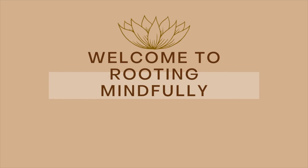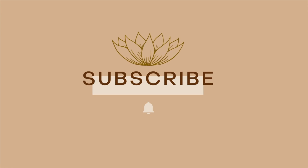Hello, my gorgeous plant people. Welcome back to Reading Mindfully. Today we are talking about spider mites, so stay tuned. Hey guys, welcome back to the channel. Today we are talking about spider mites.